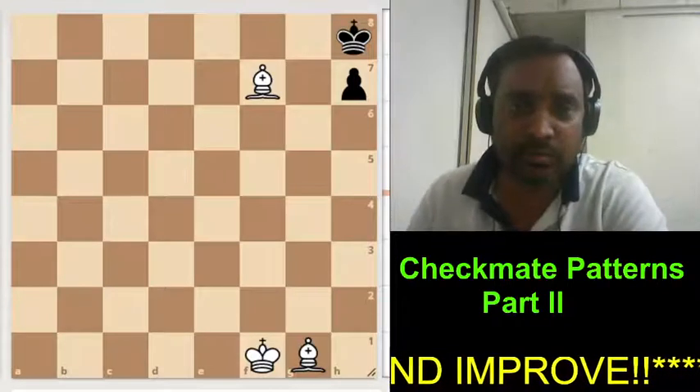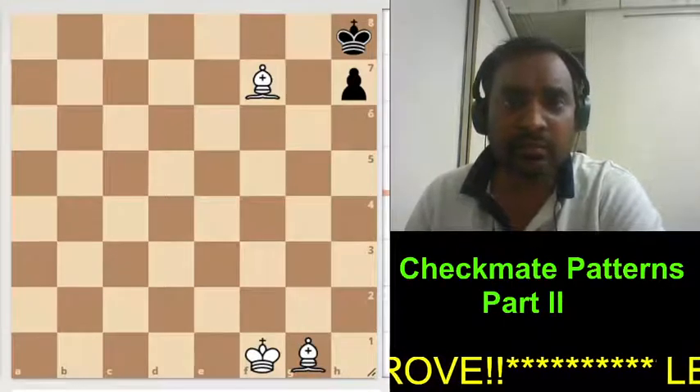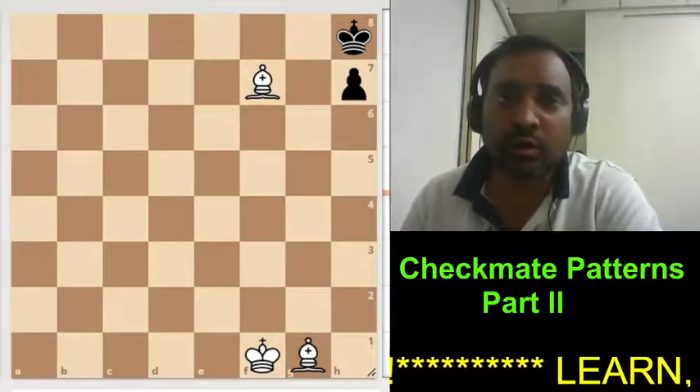Hi, this is Raja Babu. Today we are going to see Checkmate Patterns Part 2. I hope you all are ready.